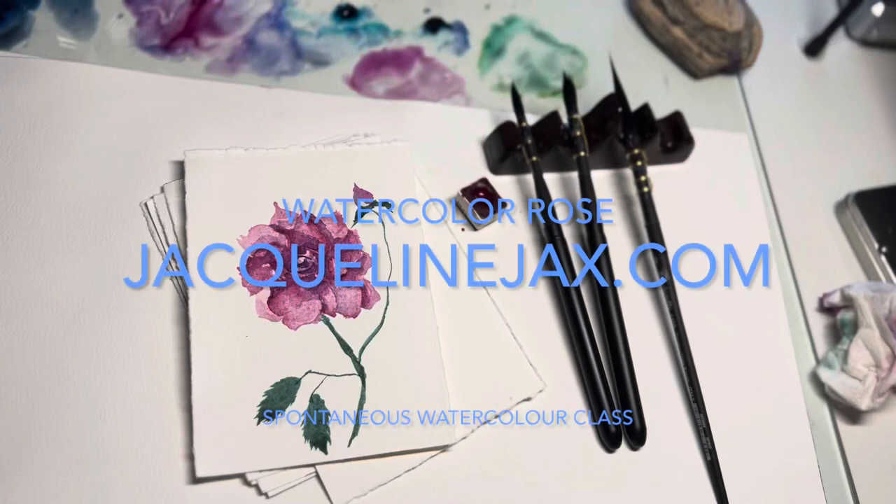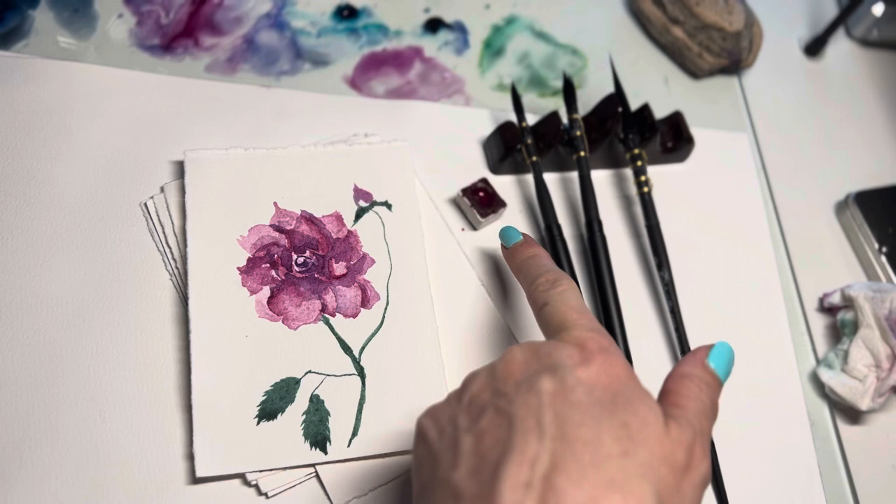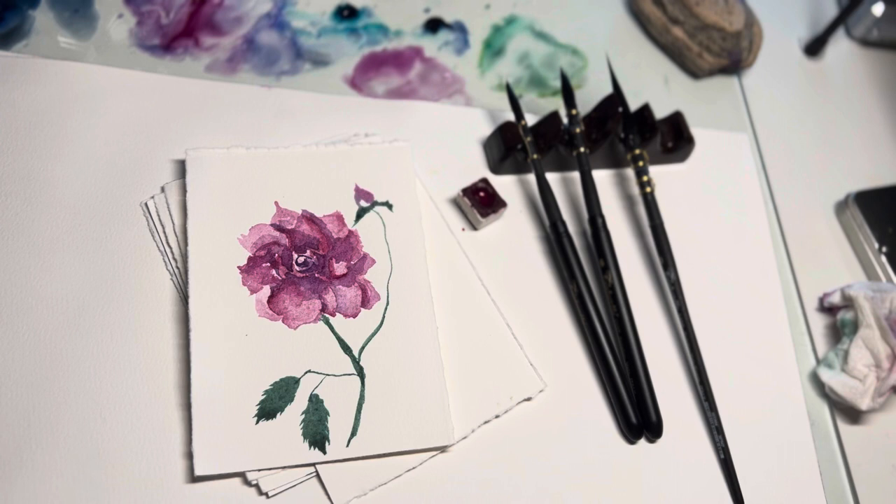Hi everyone, welcome to my YouTube channel. If you're taking my Friday watercolor painting challenge, this is number two and we're going to be painting this beautiful flower — a rose in granulating magenta. I have my Agalo paint, my Tintarito brushes, and some 100% cotton watercolor paper, 140 pounds. Let's get started.